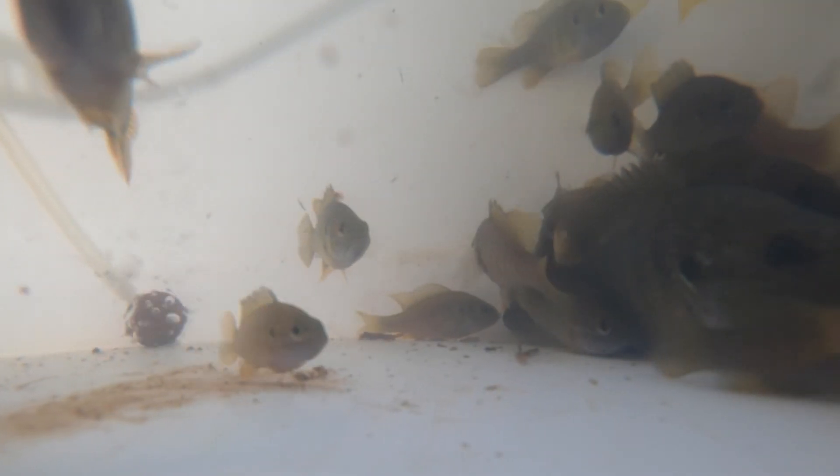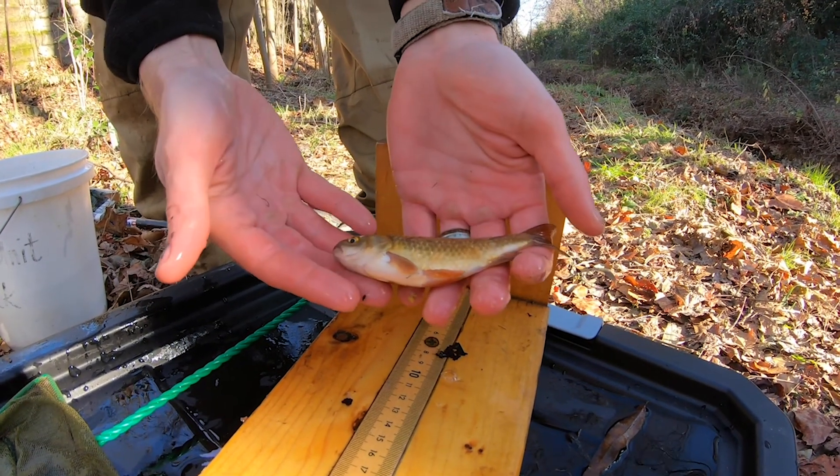We only caught green sunfish this time, except for this goldfish. Hmm, wonder how he got there.